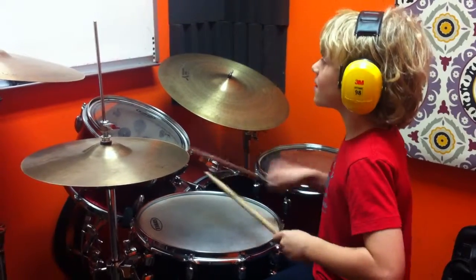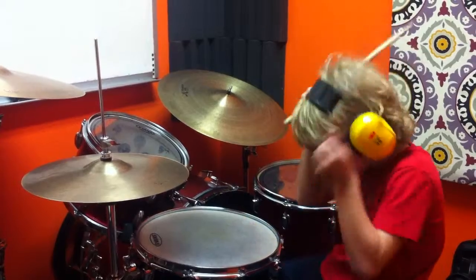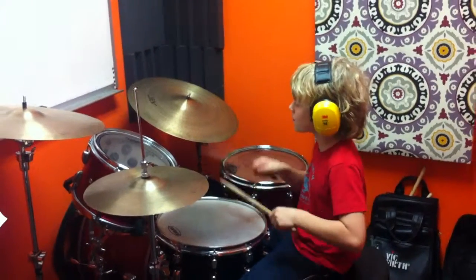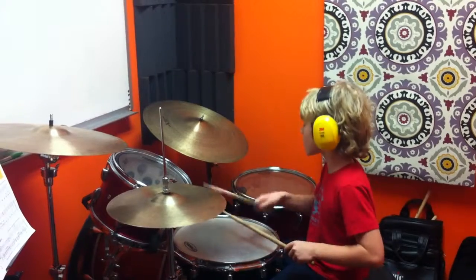And here's the second one. [plays groove] I messed up. Let's slow it down. Ready? One and two and three and four and... [plays groove] Nice.